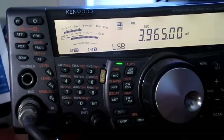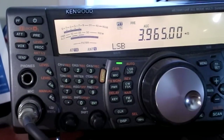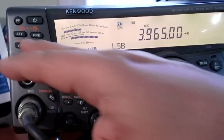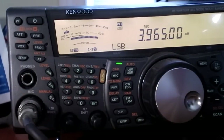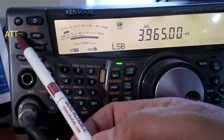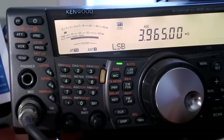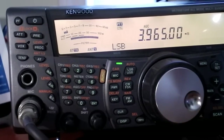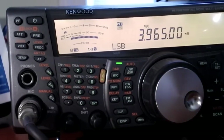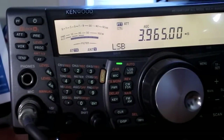The preamp does boost the noise quite a bit too, so that's the trade-off. But if you can barely hear someone with a very weak signal, that's a way of pulling them in to make the contact. The other button, just to the left of the preamp, is ATT — that's attenuation. If you've got a signal from someone you can hear pretty well but it's real noisy with a lot of hiss, you can hit this ATT button and attenuate the signal down to where you're hearing more of just them and not the noise.